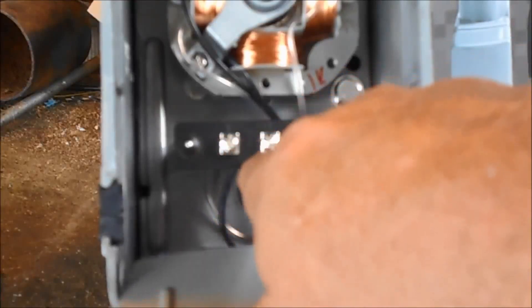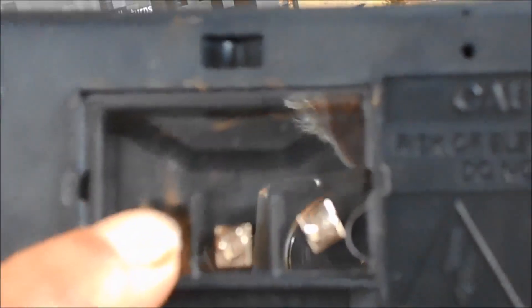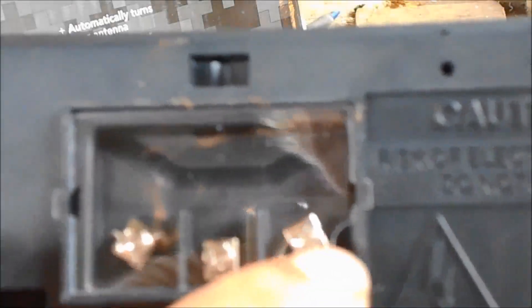This is number one, number two, and number three. And then on the controller this is number one, this is number two, and this is number three.